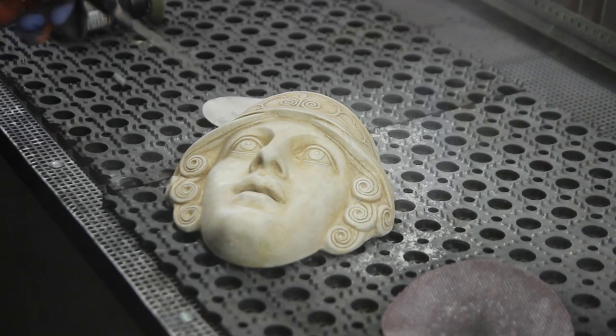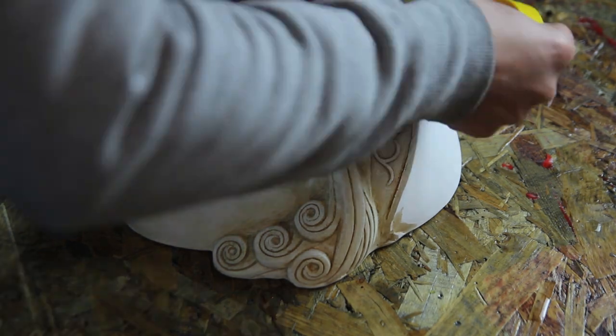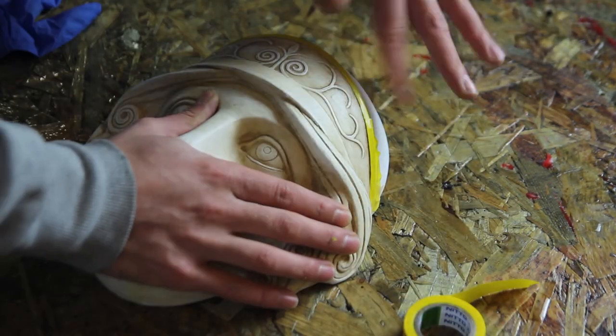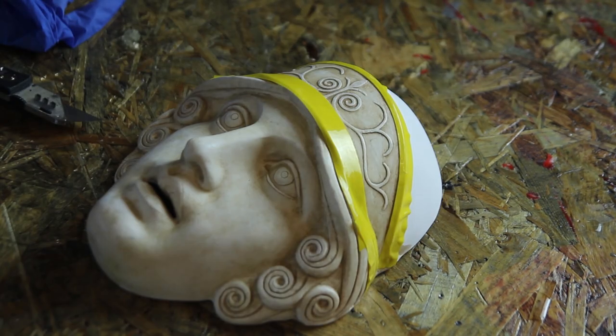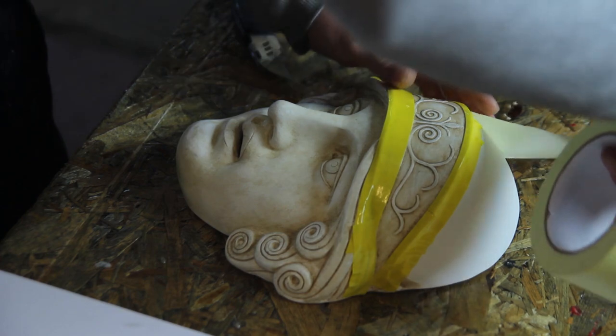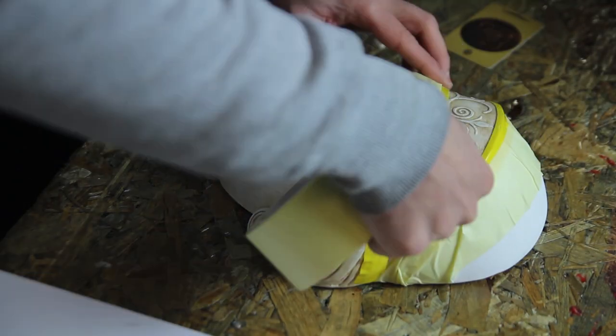Another way is to add some material. These ornaments had to be removed as well, and here we'll use some Bondo just to flatten this part out. So you can either remove or add material to create the shape that you want.